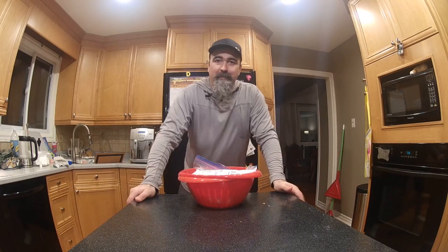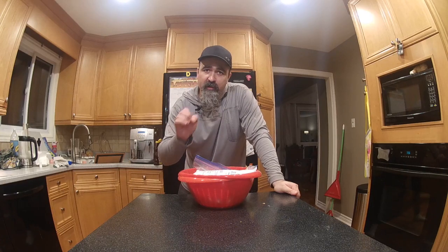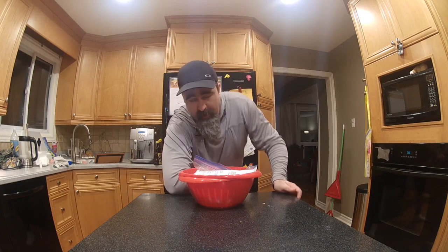All right everybody, welcome back to Real Canadian Fishing. Today I'm going to do a video on how to cure salmon roe. I went salmon fishing and I was lucky enough to catch myself a hen — actually caught a couple of hens.